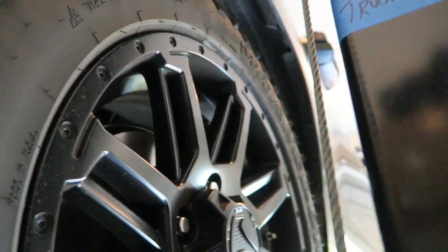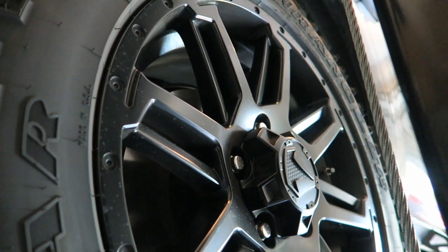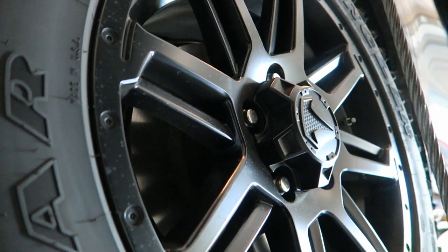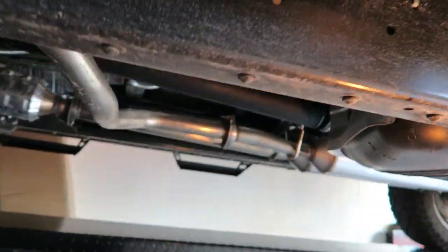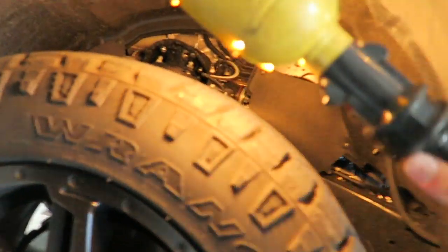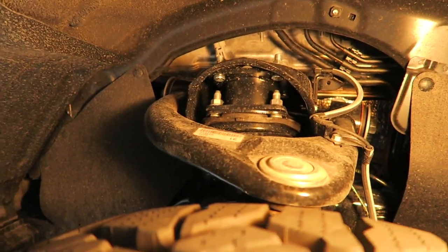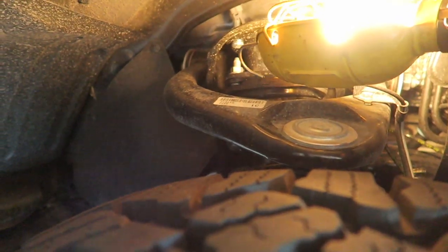Now let's go up to the front. We've got to lower the truck a bit to be able to see the spacers. Let me do that — give you guys an up-close view while I bring it down a little bit. There, I think that's pretty good. Let's grab our trouble light so you guys can actually see.